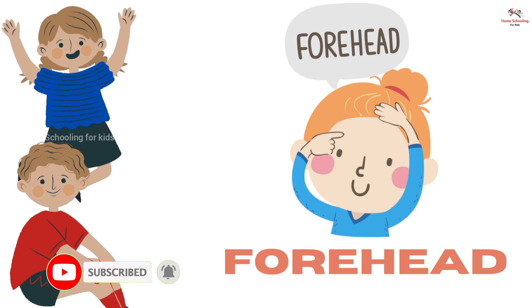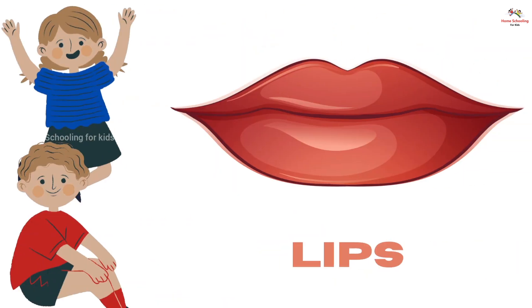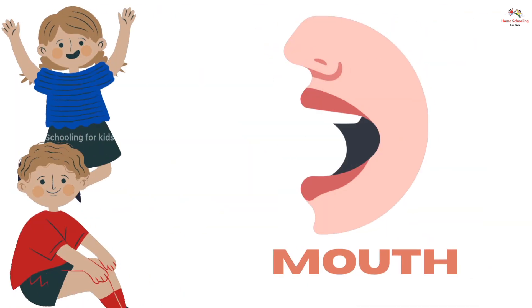Forehead, this is forehead. Lips, this is lips. Mouth, this is mouth.